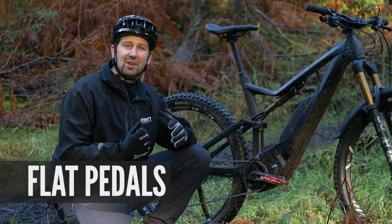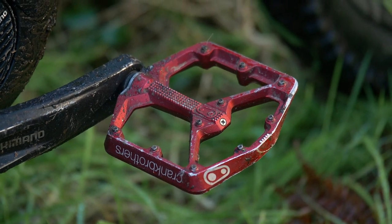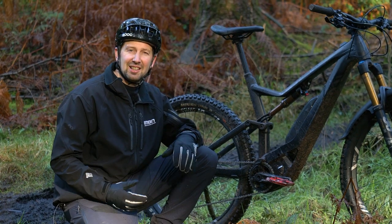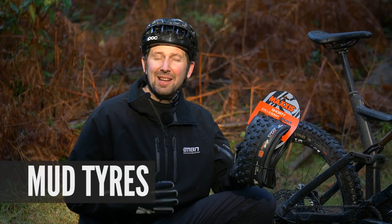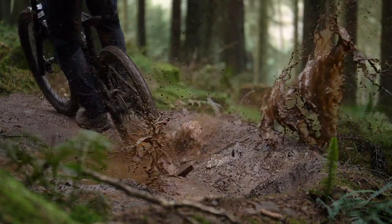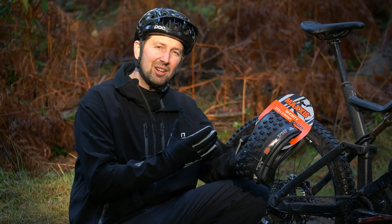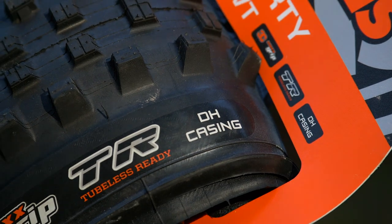Pedal choice is something you want to think about for those winter rides too. If you're a clipless pedal rider, I strongly suggest sticking a set of flats on your bike — it's simply going to inspire confidence, give you more skill in those loose technical sections, and allow you to put a foot down should things get out of shape. Mud tires are a worthwhile investment for winter rides and can make a massive difference in sloppy conditions. They'll drive you up climbs, hook up on downhills, and let you dive into corners — riding sloppy trails just like it's summer. Go for a soft compound, open-tread downhill tire, and try to get a big thick casing, because fixing punctures in winter definitely isn't fun.